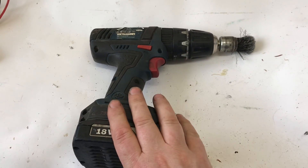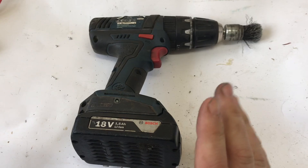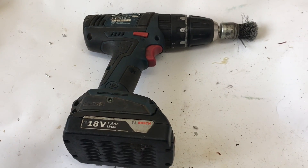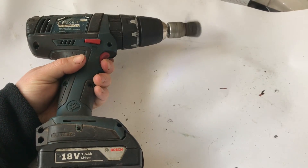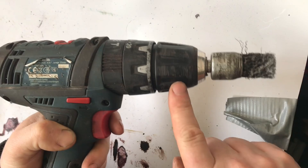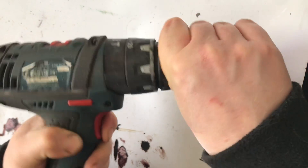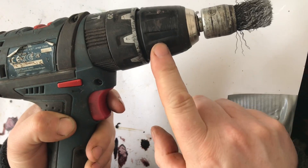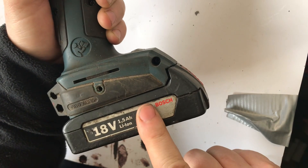Hey guys, welcome back. In this video we're going to fix this battery — I assume there is one dead cell in it. I'm going to see if I can replace just one cell. It's fully charged, just off the charger. I give it a spin and it's turning very slowly, and even when I grab the chuck to give some load it's just not able for it because there's just not enough power in the battery.